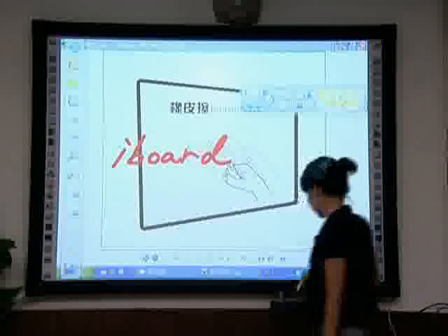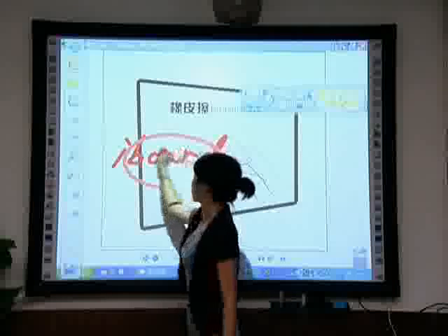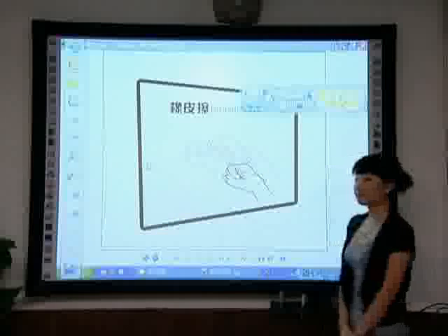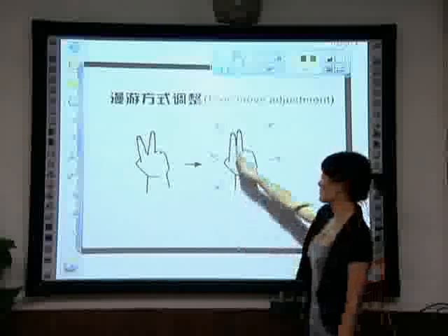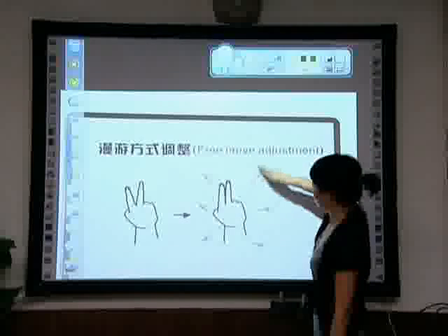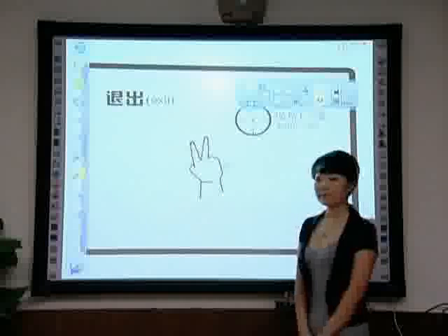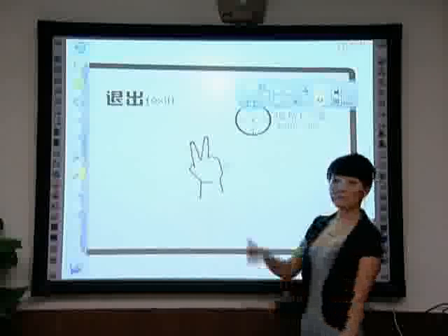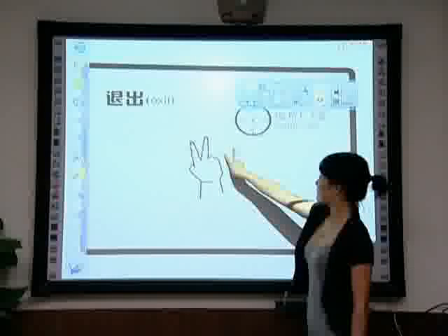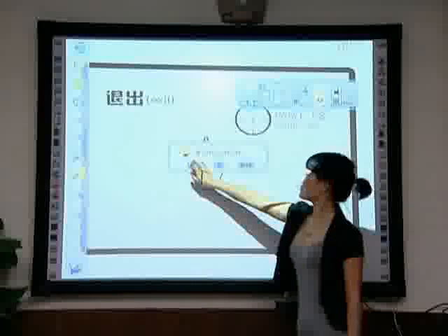Eraser function: Make a fist with a single hand to activate the eraser function.